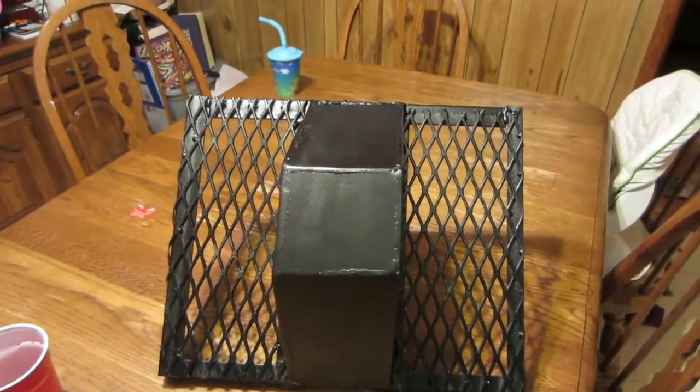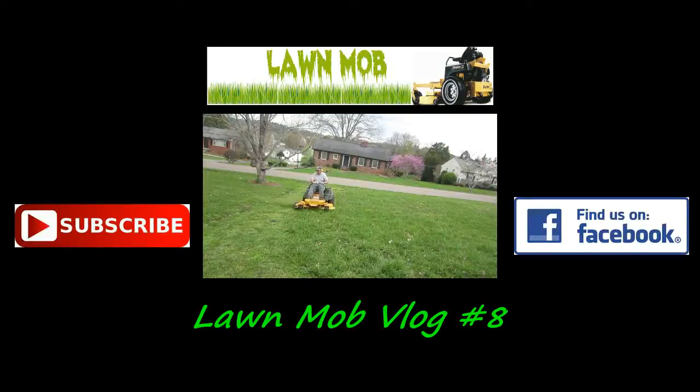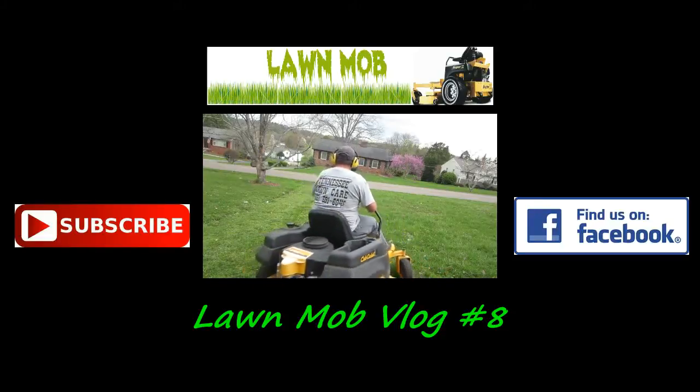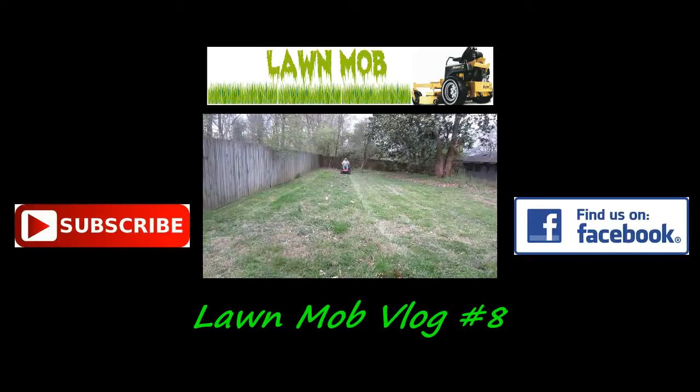There it is guys, I'll see you in the next one. Check out my last video and don't forget to subscribe to my channel. And if you want the full Lawn Mob experience, go over to Facebook and check out my Facebook group.